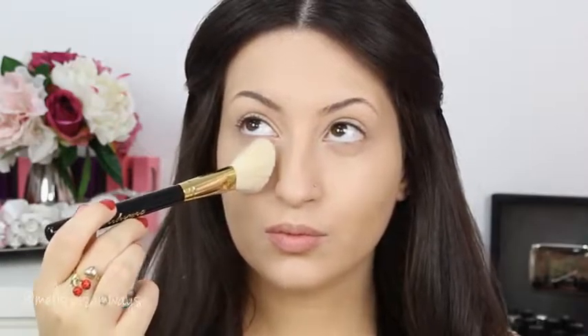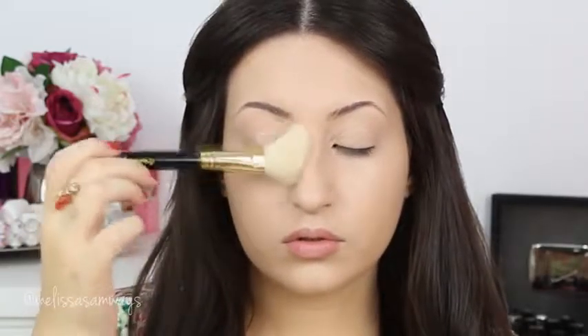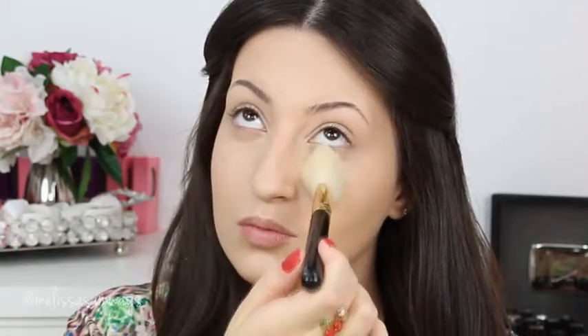Now I'm gonna apply my translucent powder, this one is by Laura Mercier, using a blush brush. I'm gonna concentrate this powder in the center of my face. Now using this eyebrow palette by Motivis Cosmetics, I'm gonna use this dark shade to fill in my eyebrows.